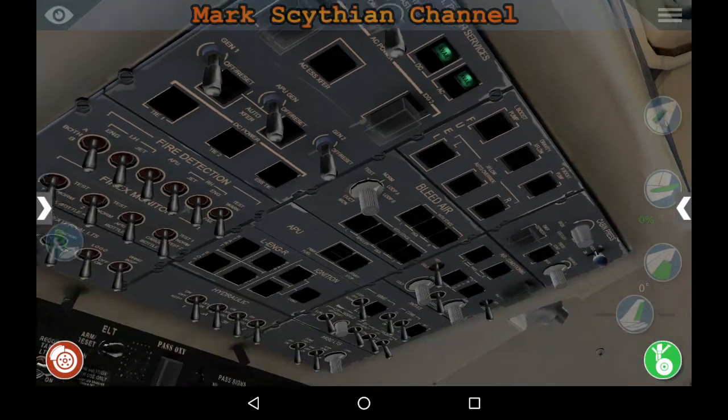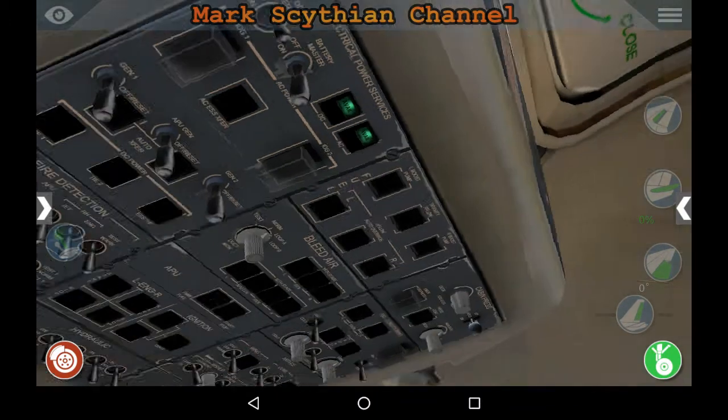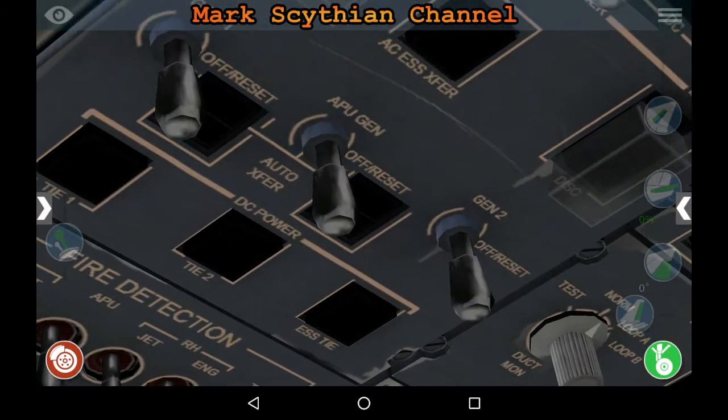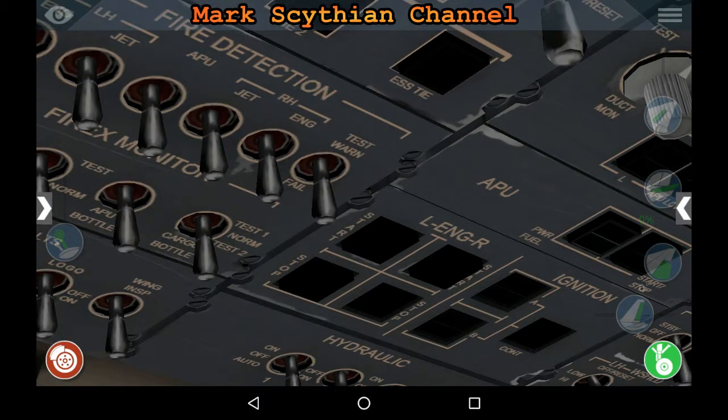Go ahead and turn the boost pumps on for the APU. Then the 319 switch. Go over to the continuous ignition cycle circuits. 319 switch. Flip the APU bus interface switch on. Go ahead and start the APU.